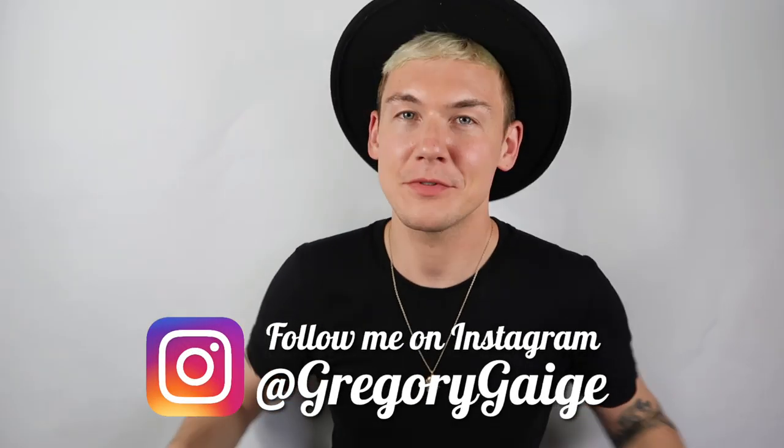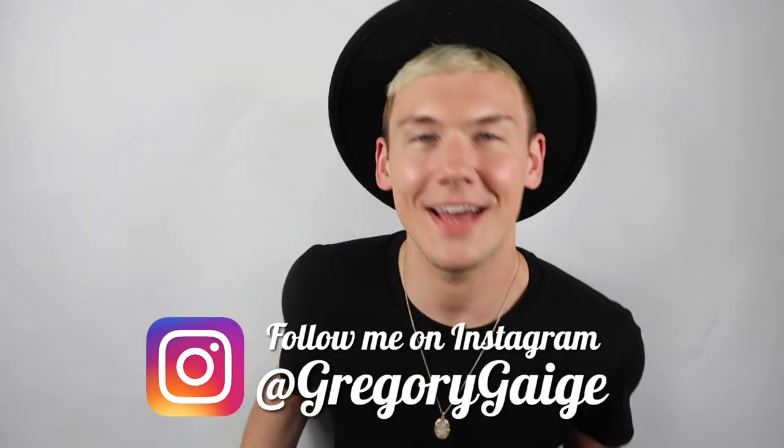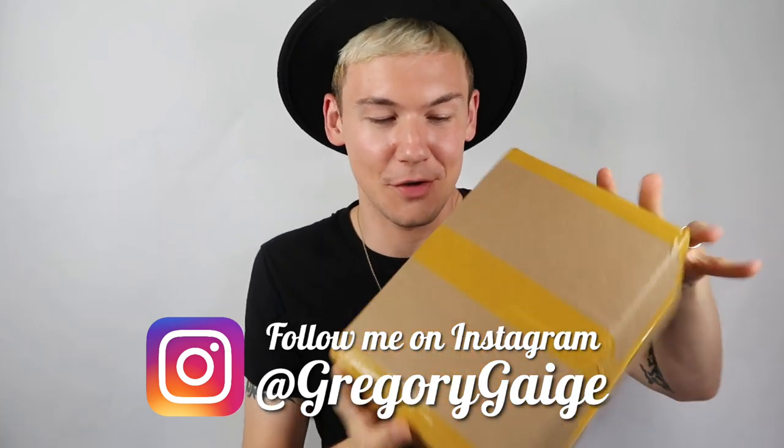Hey guys, welcome back to my channel. My name's Gregory Gage and this is going to be a Donald Duck Memories review. We are now into September — it is number 9 of 12. There's only three of these Donalds left of the year, and then it's going to be done. The Donald Duck Memories are so much better than Wisdom Collection. They're way cuter. It's Donald.